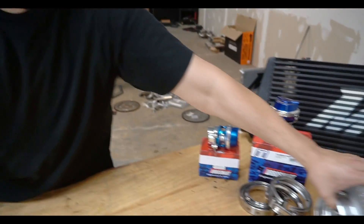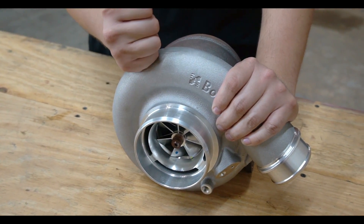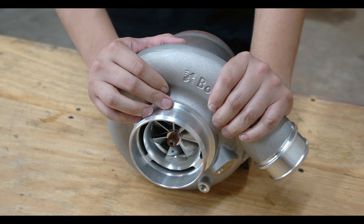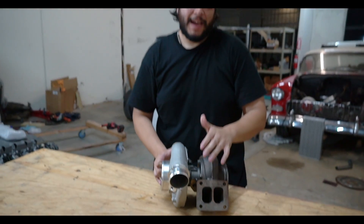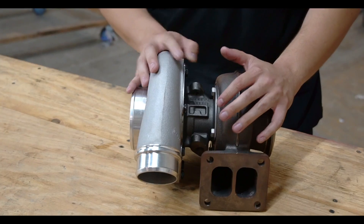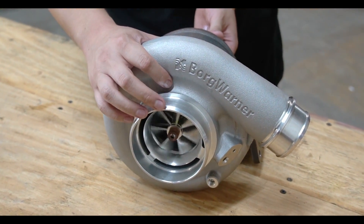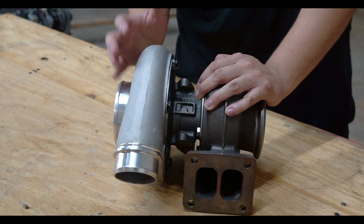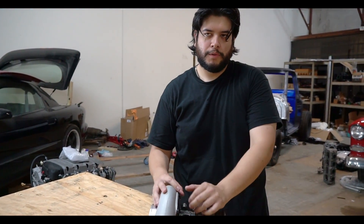First off we'll start with the turbo. This isn't the exact turbo we're going to be using, but it's really similar — this one's a Borg Warner 369 SXE, a 69mm billet wheel. Omar's is a 72mm. This one has a 1.0 AR housing and Omar's has an .83 AR housing. Exhaust gases flow in, spin the turbine wheel, which in turn spins the compressor wheel. To save cost we're going to mount this on the bottom, where the Y-pipe connects to the mid-pipe.